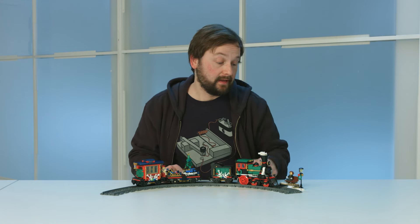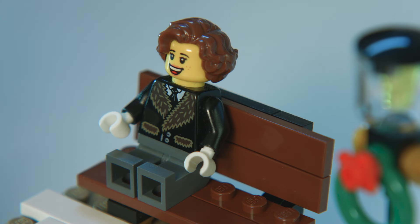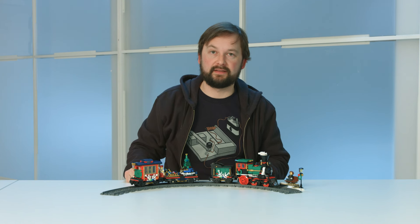In this set you also get this little platform with a bench where the grandmother can wait for her grandkids to arrive. Speaking of which, let's have a look at the characters in this set.